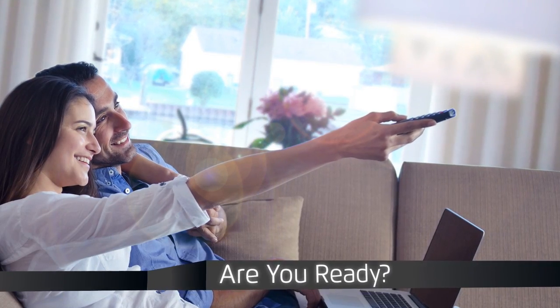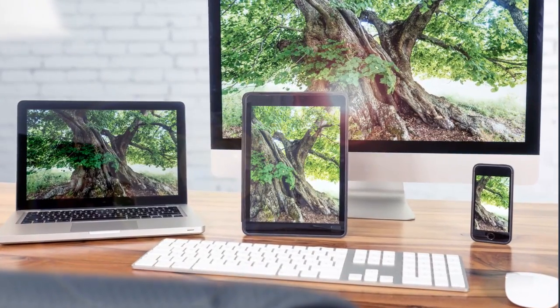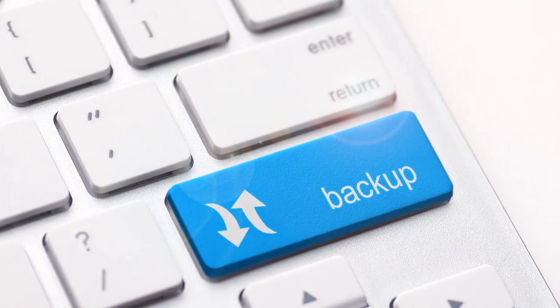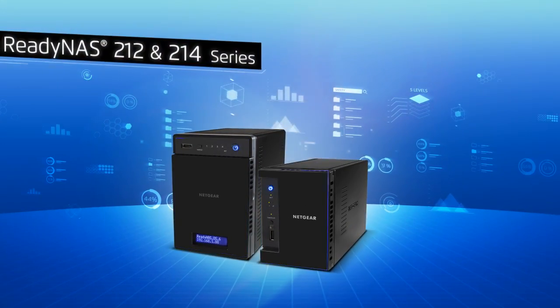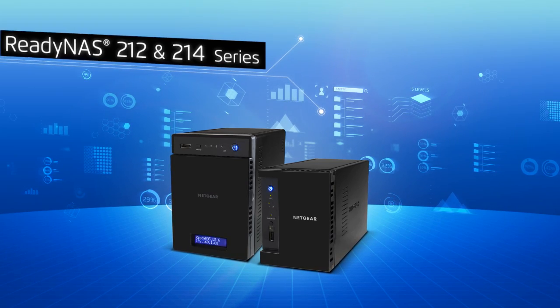Are you ready to stream and play your own HD video to all your devices with different screen sizes? Are you ready to back up and secure your most important data? Introducing the ReadyNAS 212 and 214 series from Netgear,